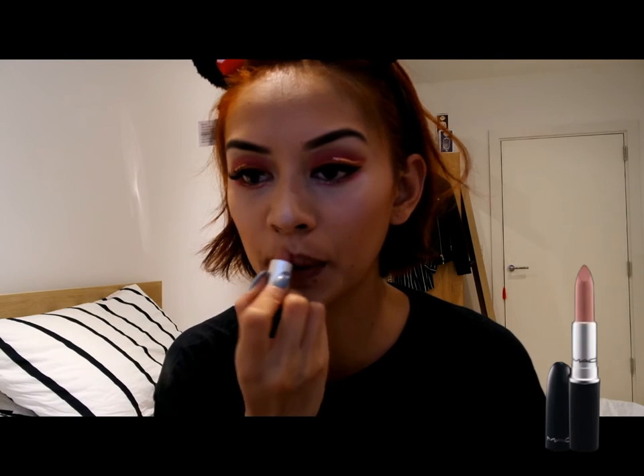And for lips, I am going to be using the MAC Lipstick in Velvet Teddy to finish off the look.